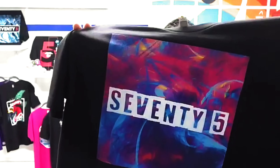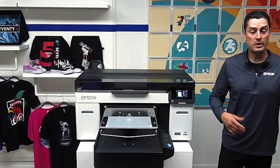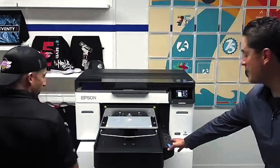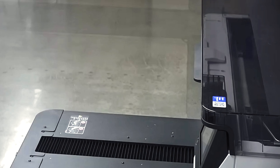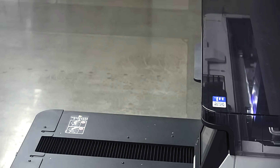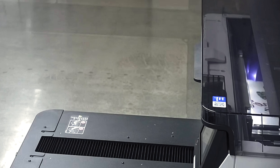Next we switched over to direct to film. We had no platen height adjustment needed — simply placed the film on top. Thanks to the new Garment Creator 2 RIP software, the seamless integration of hybrid printing from DTG to DTF was literally just at the click of the mouse. We got that printed up in pretty record-breaking time, especially for a print of that size, and everything was fluid.